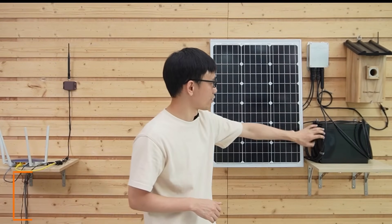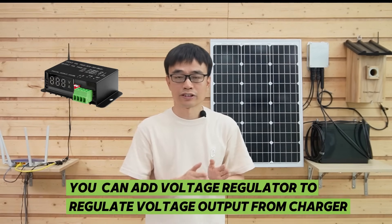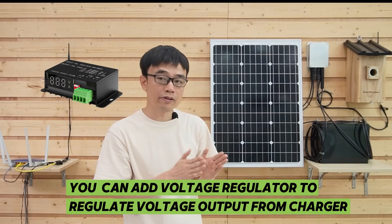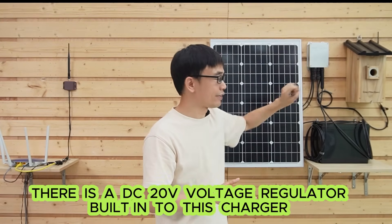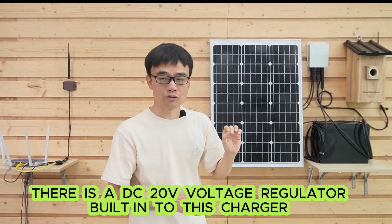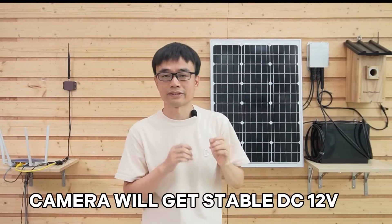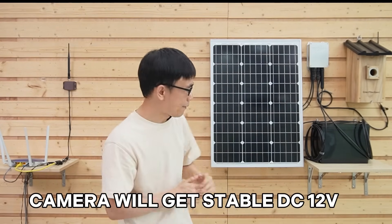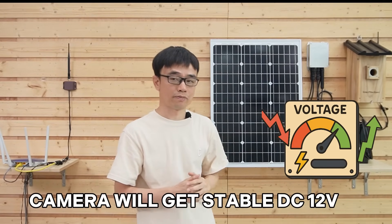Connect the battery to the charger before you connect the solar panel to the charger, so the charger will draw power from the battery and supply it to the camera. You can also add a voltage regulator to regulate the voltage output from this charger. There's a DC 12V voltage regulator built into this charger, so the camera will get a stable DC 12V even if the voltage rises or drops during the charging process.